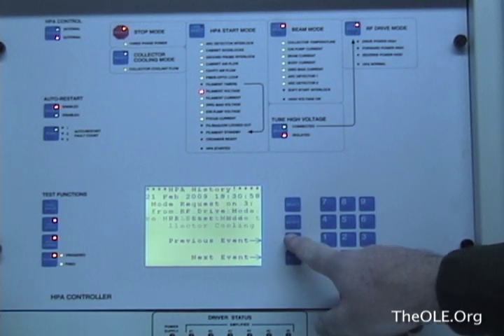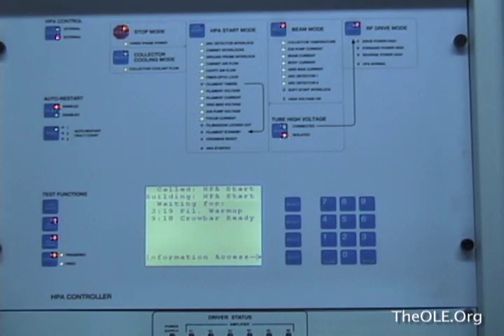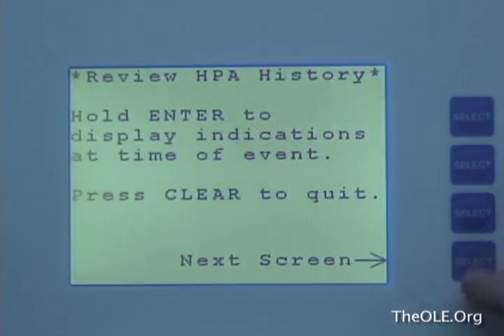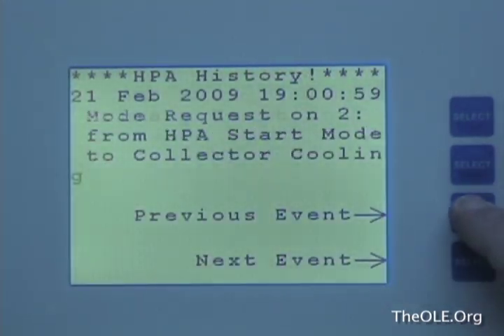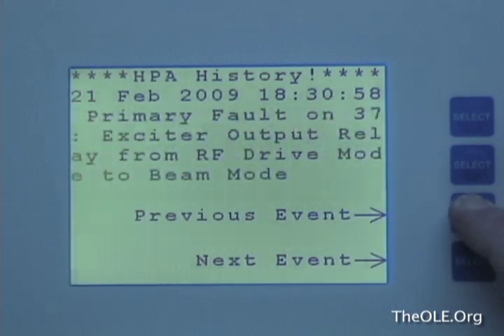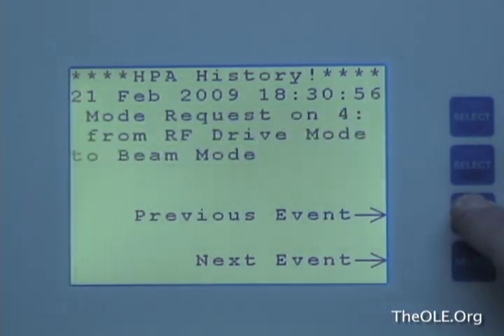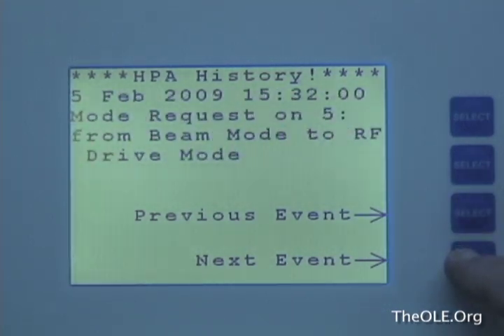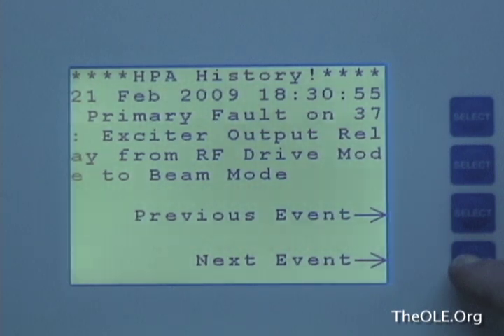In this transmitter, a record is kept of every mode change of the transmitter, be it manually or automatically activated. By progressively stepping back through the history records, the first event that started the problem can be found. And here's the original problem — a primary fault on the exciter output relay for the RF drive. Unknown to the transmitter engineer, this is where the second problem of the evening starts.